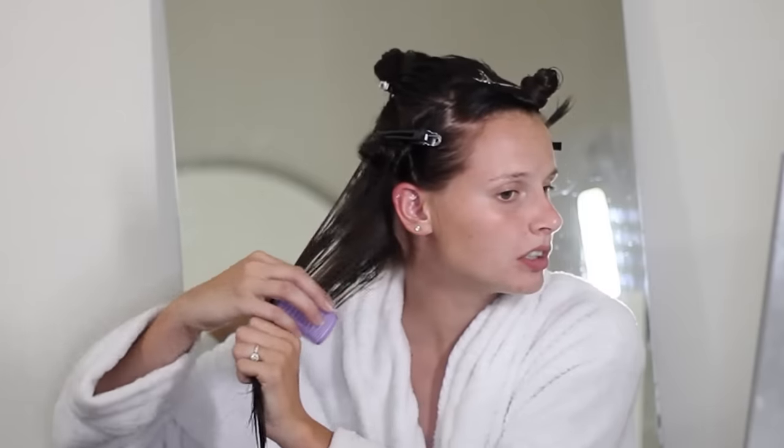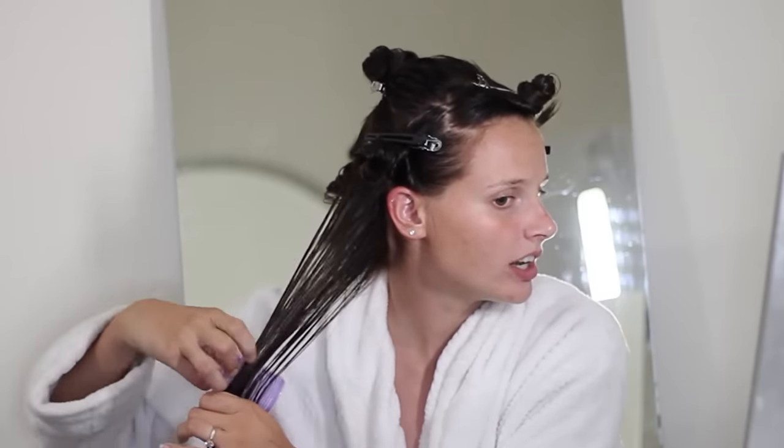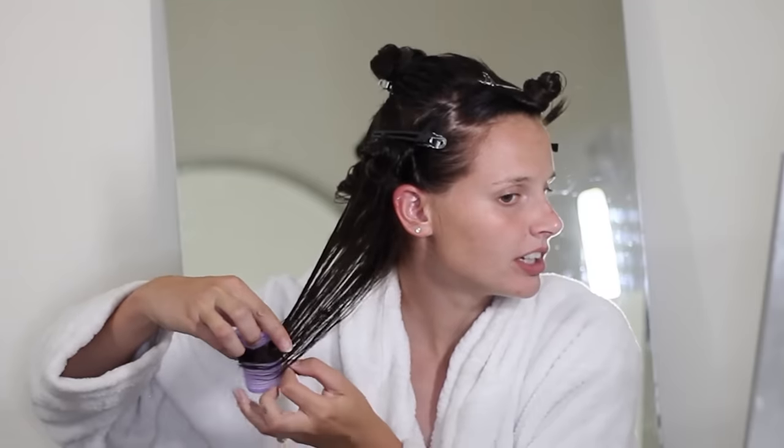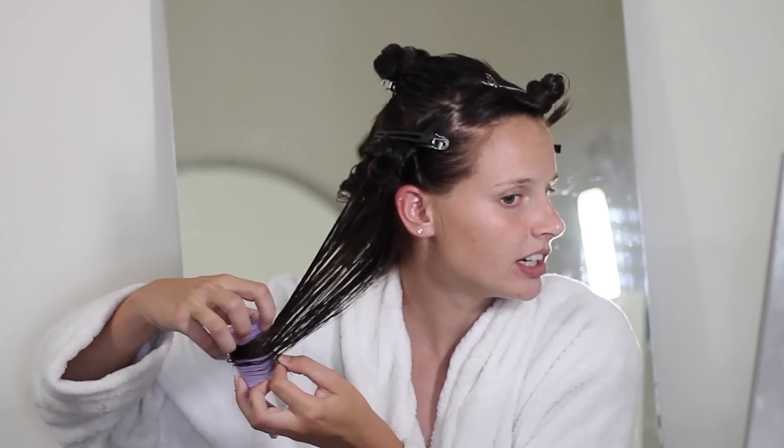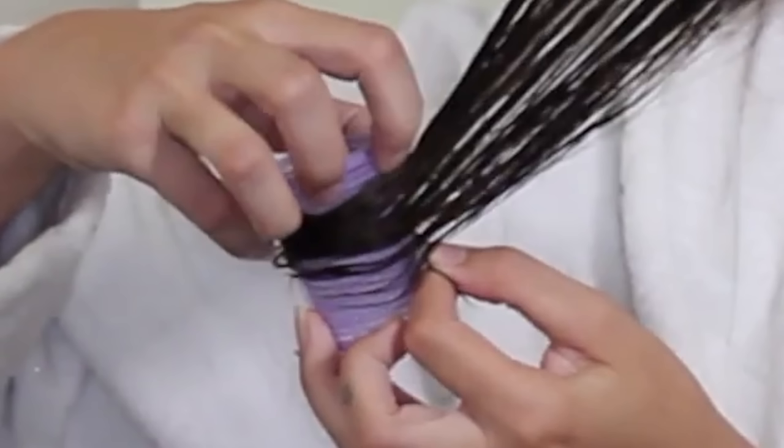The instructions say to lock damp hair into sections and wrap — but those are not perm rods. She's using velcro rollers with duck bill clips. When you put the solution in, the curl is going to turn out the way it's on whatever you're curling it on, so you want it very neat. I've never seen anybody attempt a perm with velcro rollers. I don't even think they're strong enough to withstand the solution — they might melt. These are so large they're not going to do anything except maybe give a little volume. You need to use smaller rods.